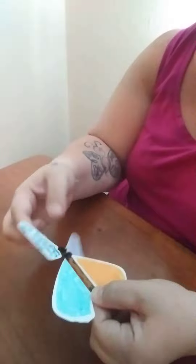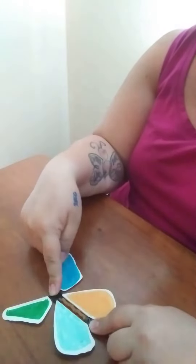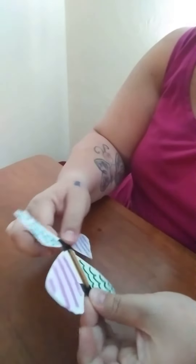Then get ready. You can put it on a flat surface — on the floor, on a chair, on a table, whatever you want — and let it go, and it flutters. It doesn't actually fly, but it does flutter.